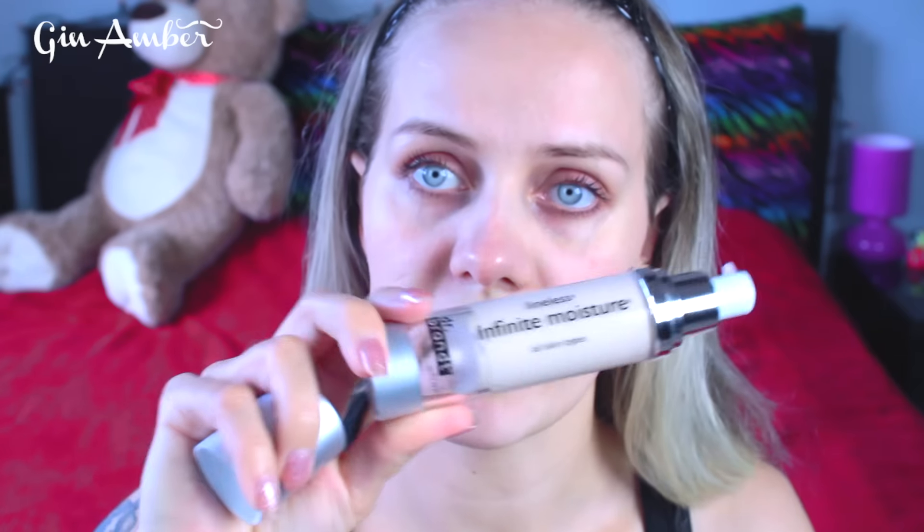My face feels so smooth, so fresh — like I just got a crazy lifting facial. I really love it. Now I'm going to apply cream. This is a doctor brand called Lineless Infinite Moisture.